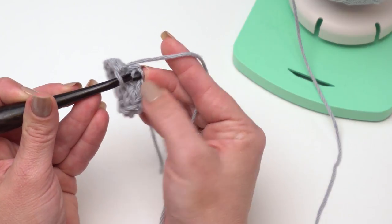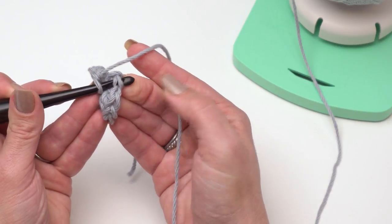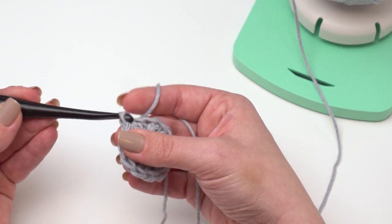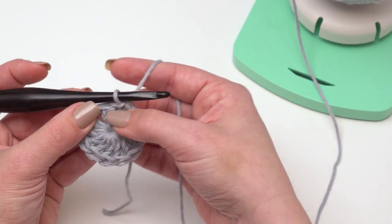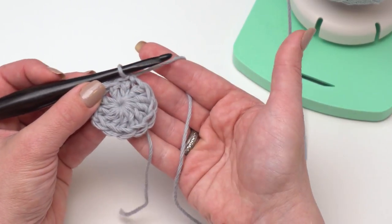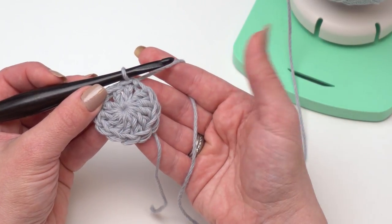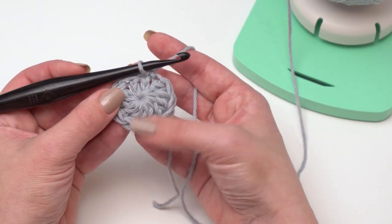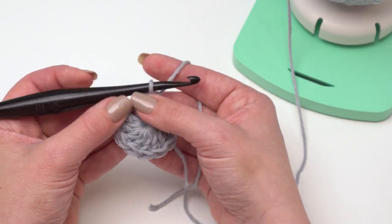If you don't like the way the chain three looks, you can also use the chainless starting double crochet, which I've linked in the pattern. Or if you prefer, a lot of people like to do a chain two and not count it as a stitch. Whichever way you prefer is fine — just get those 12 double crochets in the first round.